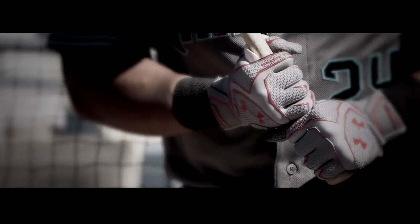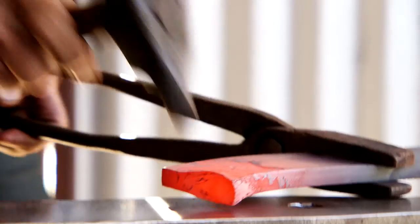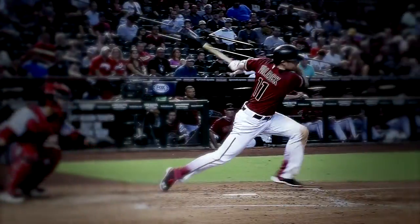Once you have a design in mind and you get an idea of what you're doing, you grab some steel, throw it in the forge — that gets up to about 2,000 degrees — and then you start hitting it with a hammer.